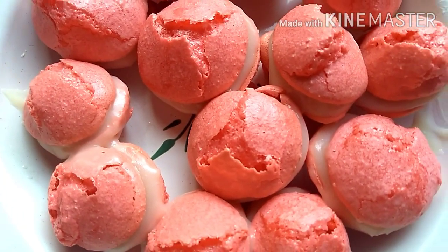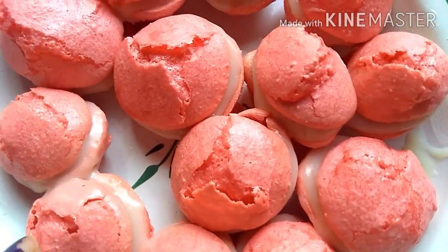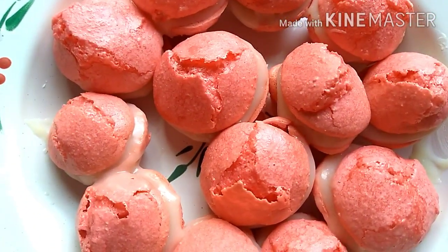Before serving, take them out of the fridge and let them come to room temperature. Or, if you prefer, you can eat them right away — it depends on you.